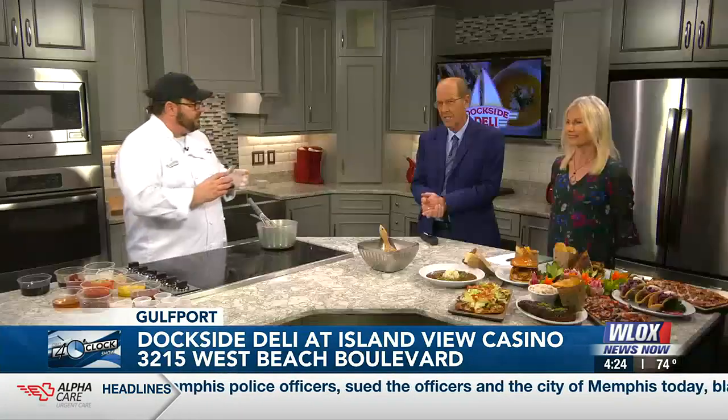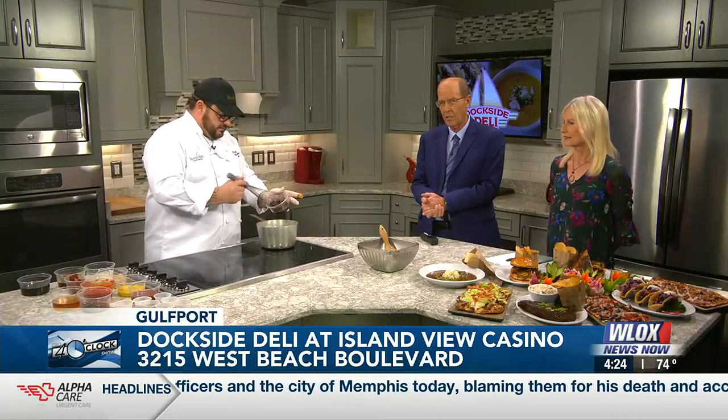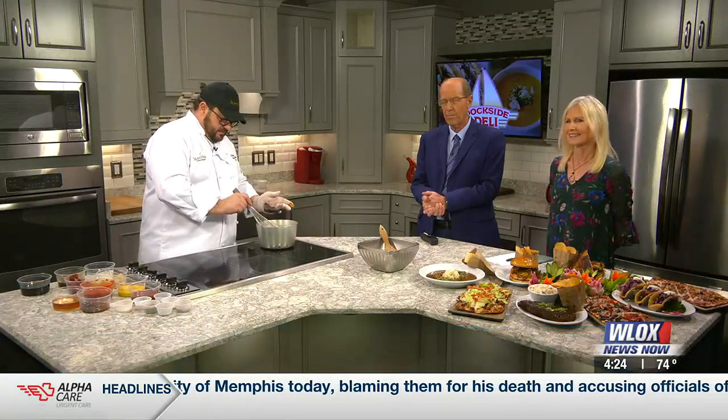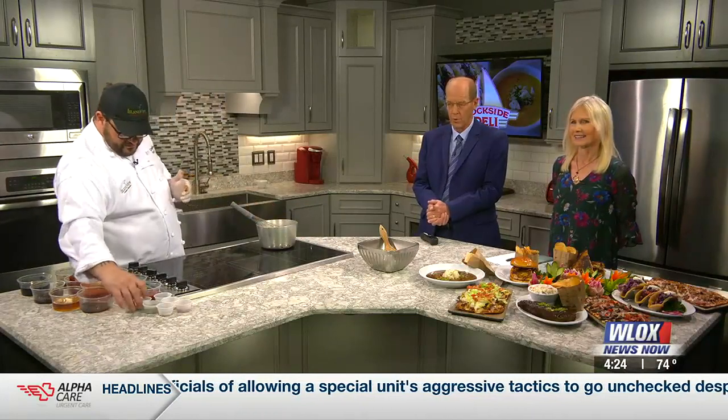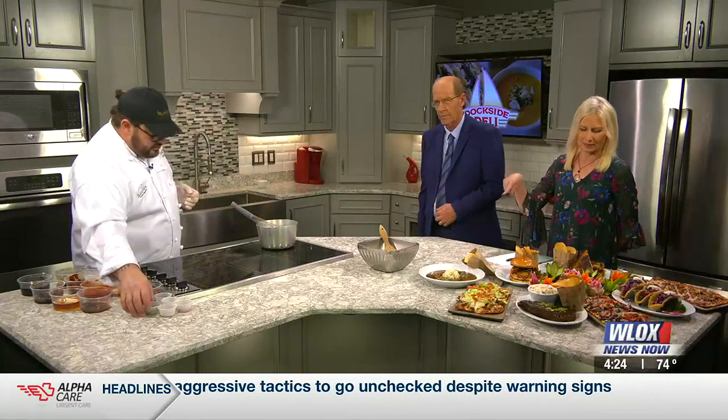Dockside Deli is on the south side of Highway 90 in the Beach Tower at Island View Casino. As Calvin was telling us, he has a perfect view of the Mississippi Sound every day — and you can too. You can enjoy the view and the food. I saw that strawberry jam go in there, too. Yeah, we got a little strawberry preserve going in. That recipe will be on the website. But we're going to have to wrap it up right now. Sounds good.